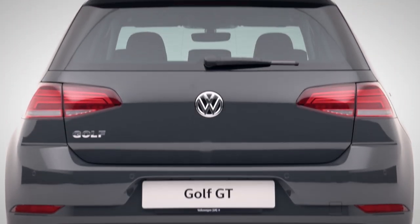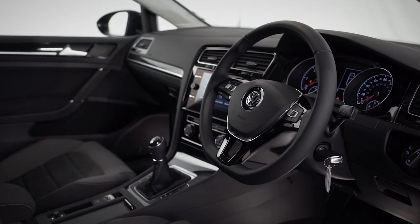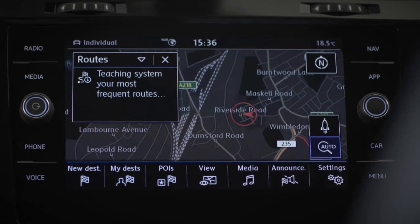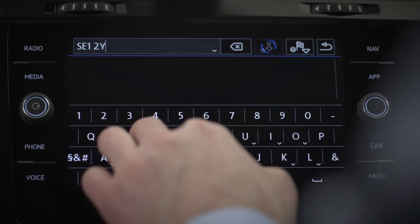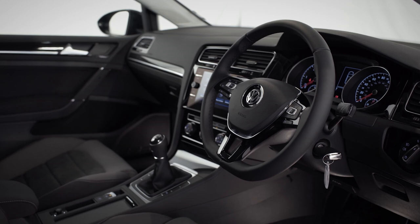Where are we heading to? Work? The beach? That's no problem either way with Discover Navigation. Let's give it a go — press the navigation button on your touchscreen and enter a destination. Before we get going, we have a few more basics to cover first.